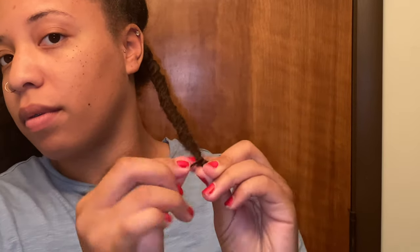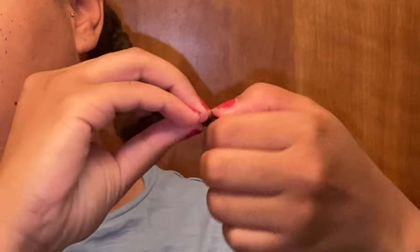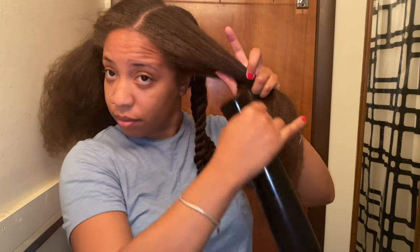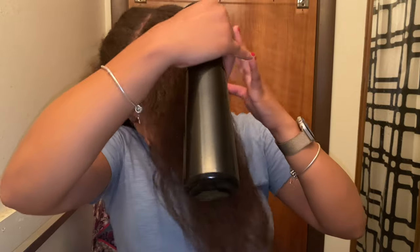At the end you'll notice the hair might be a little straight, and that's okay because we're coming off of a silk press. This is how we combat that — we take the end and wrap it around the length of our hair going up. I'll show you guys this again towards the end of the video.